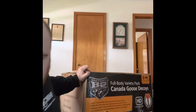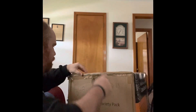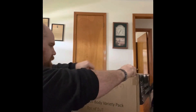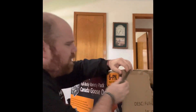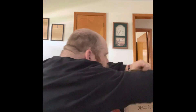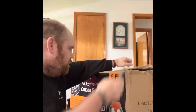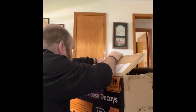Look how big this box is - this thing's massive. There are six of them in here, and for a six-pack I paid like $140 on Cabela's website. Oh, and they're fully flocked. You cannot beat that.